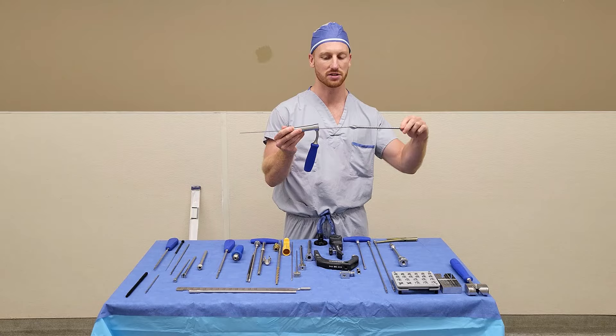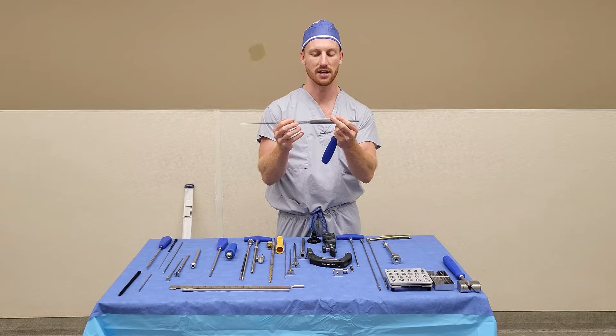And after that, you have your opening entry reamer, which is cannulated, so it will go over the guide wire and make the hole for the proximal portion of the nail.